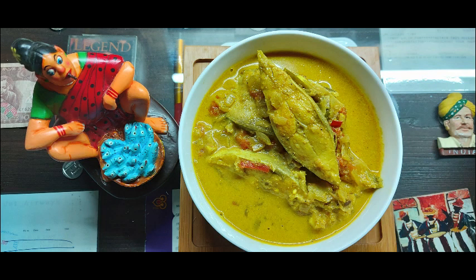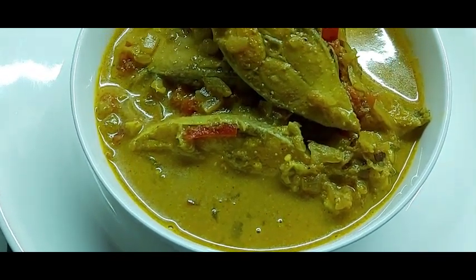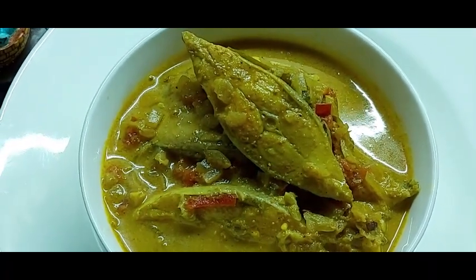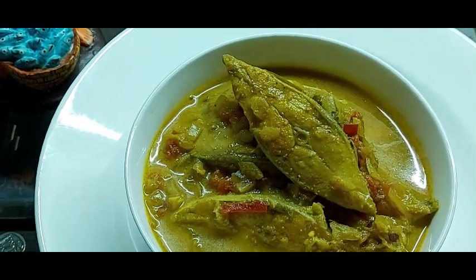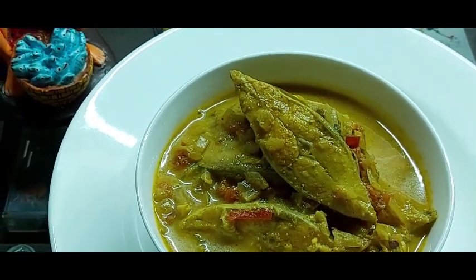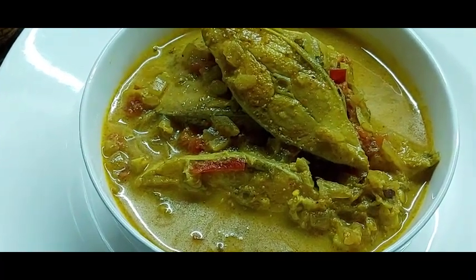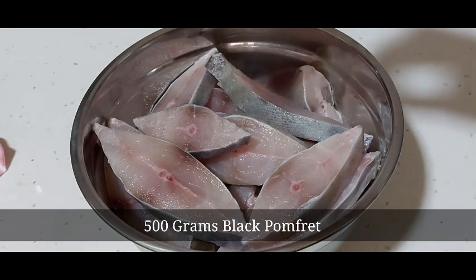Kaldin is a mild and delicious seafood curry prepared using very limited spices and coconut milk. Kaldin is also prepared using vegetables like ladyfinger, cauliflower, or bottle gourd and it still tastes great. Today I have used black pomfret to prepare the kaldin, so let's begin with the recipe.